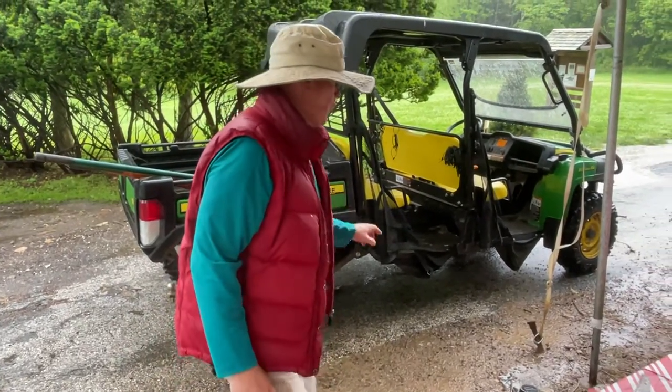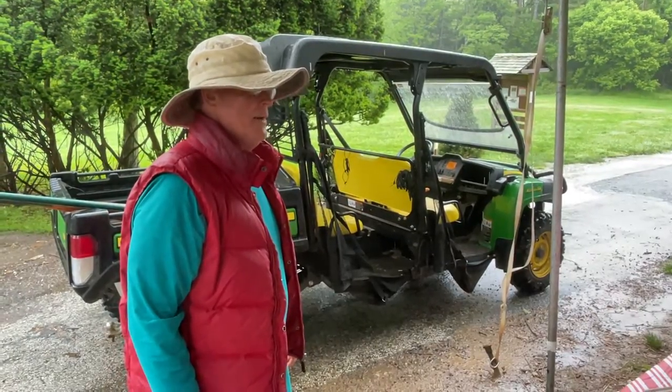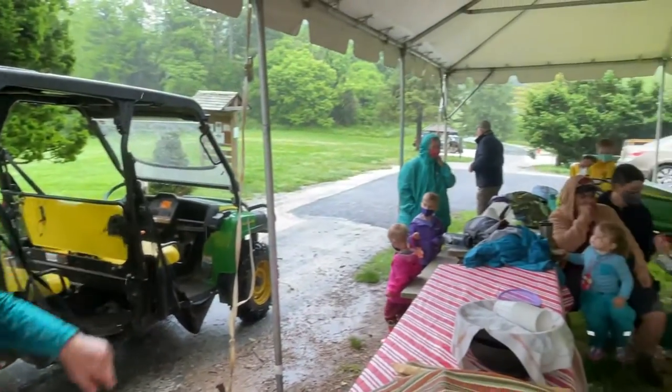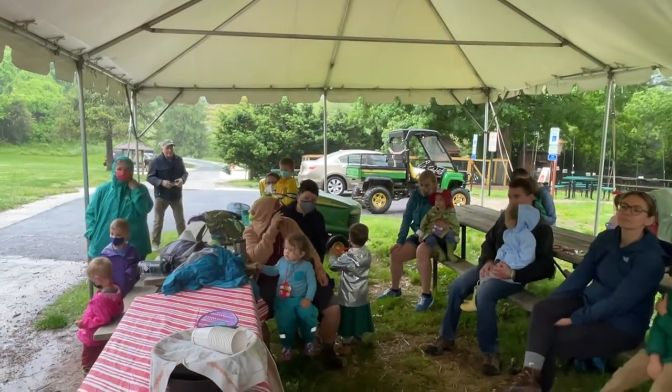This feeder holds four people. You can't go everywhere in the park because some trails are narrow and we just can't negotiate around the trees. The smaller gator is the oldest one — it has the same setup, and it might be wonderful to put the trailer on.